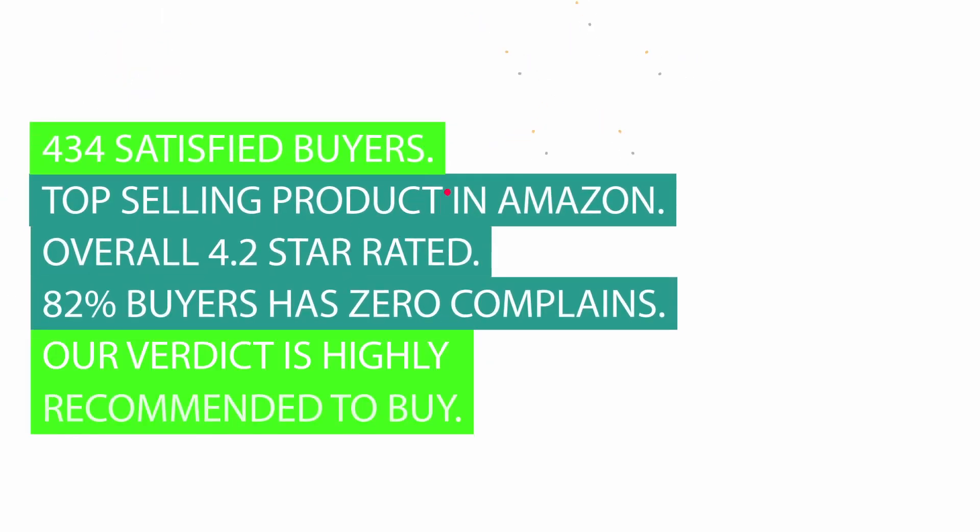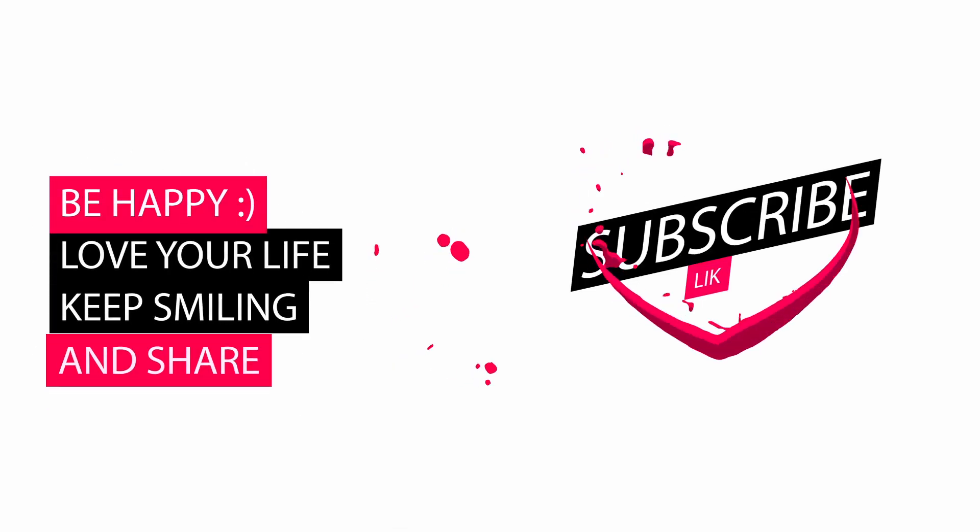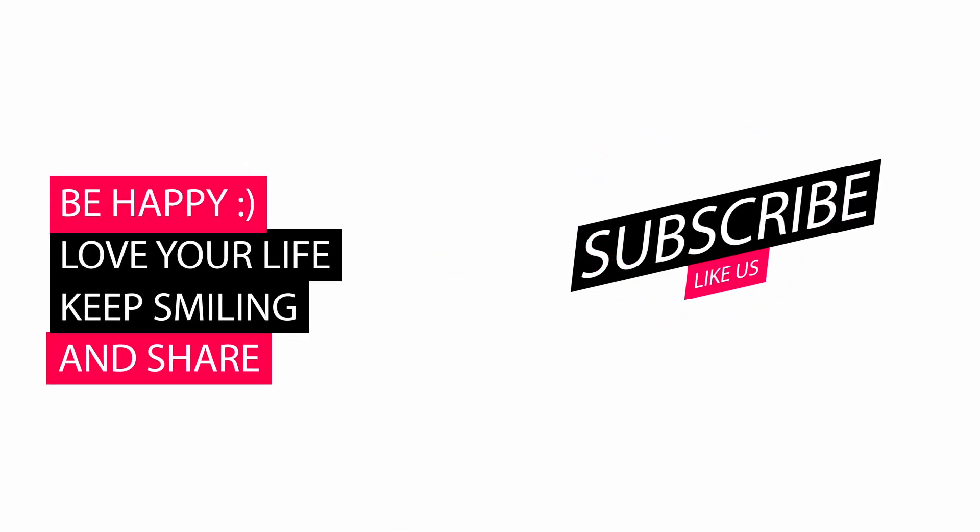434 satisfied buyers. Top selling product on Amazon. Overall 4.2 star rated. 82 buyers have zero complaints. Our verdict is highly recommended to buy. Please let us know your valuable thoughts about our review video in the comments, and also like and subscribe. Thank you.